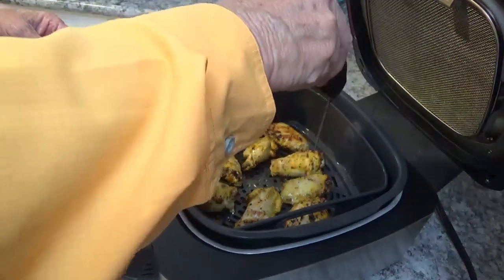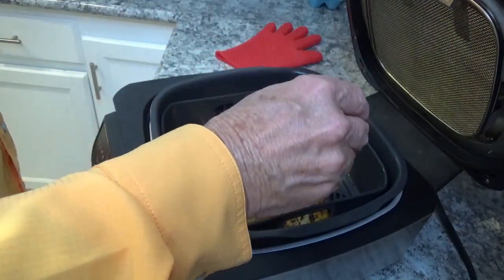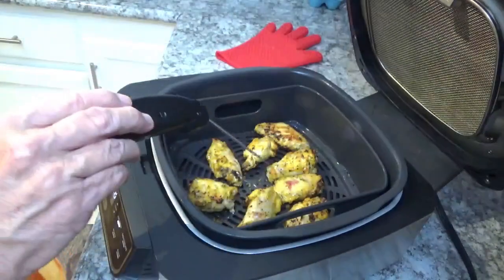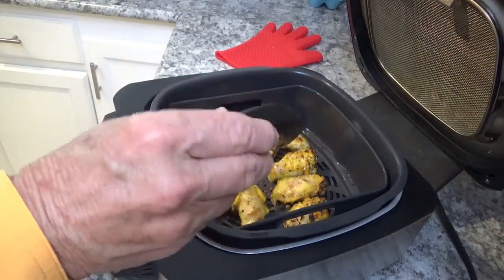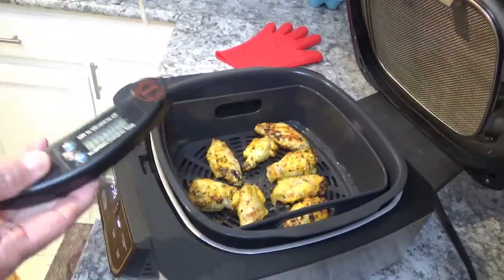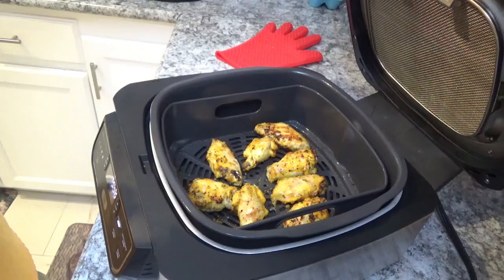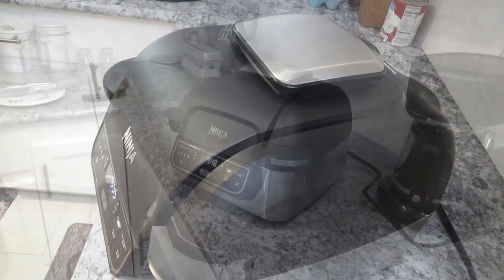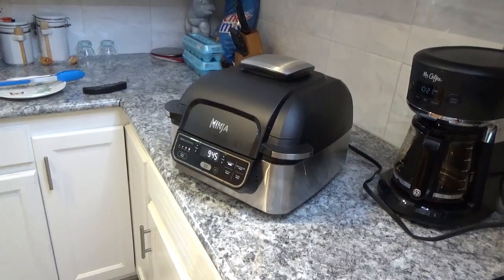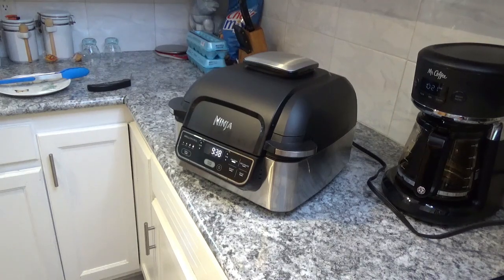I want to tell you — according to the thermometer these things are done, but that red juice coming out shows me it's not. So I'm going to let them cook a little while longer. I don't know what the deal is with the thermometer sometimes, because according to the temperature it's done, but when you see red juice coming out of chicken you know it's not quite done. I want it a little crispier anyway, so we'll shut the door and be back in a few minutes.